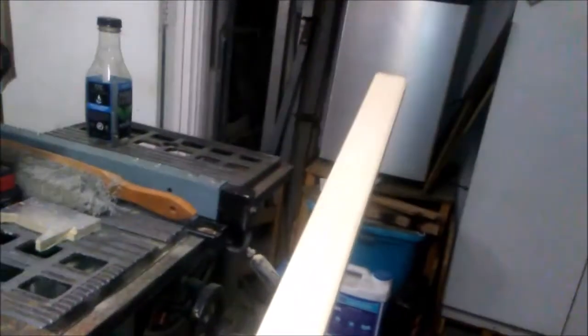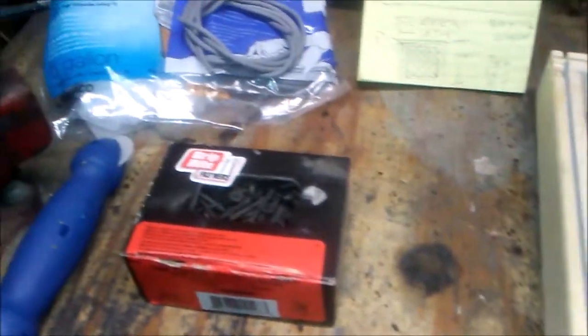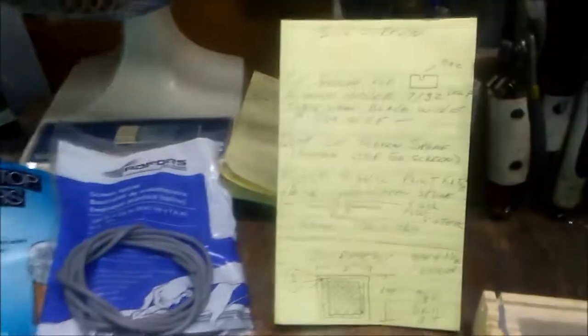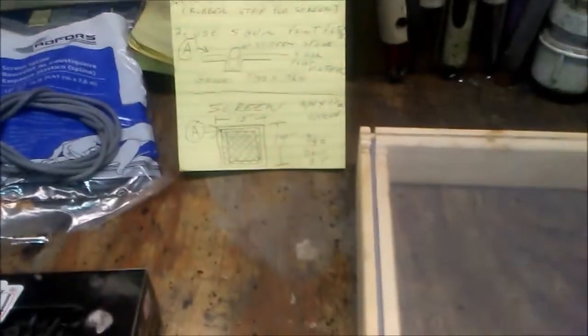You can get these in an eight-foot section for about a dollar fifty. This video will be for people that are familiar with regular handyman work and know how to use tools, including a table saw. The first thing that you do is you cut your wood.